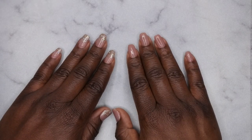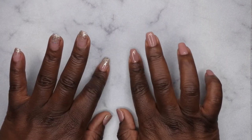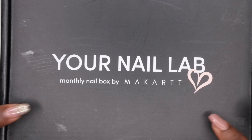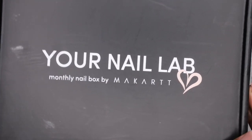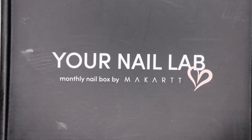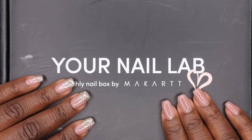Hello, happy people! I'm back with another video. Today I have an unboxing of the Your Nail Lab subscription box, specifically for the month of January. I actually cancelled my Your Nail Lab subscription back in December, but then I saw that they collaborated with one of my favorite YouTubers, so I went ahead and restarted my subscription just for that particular month.